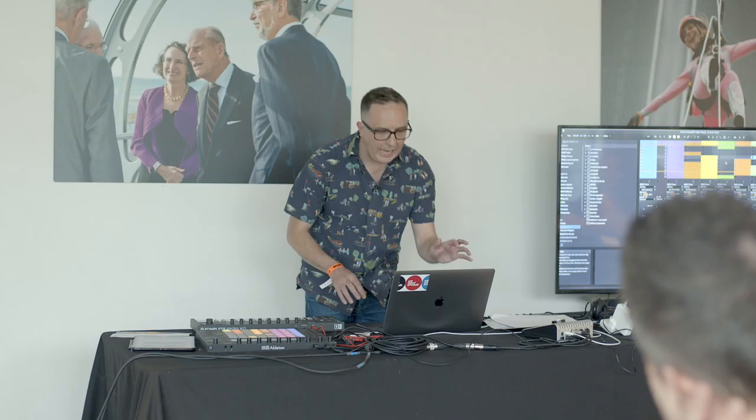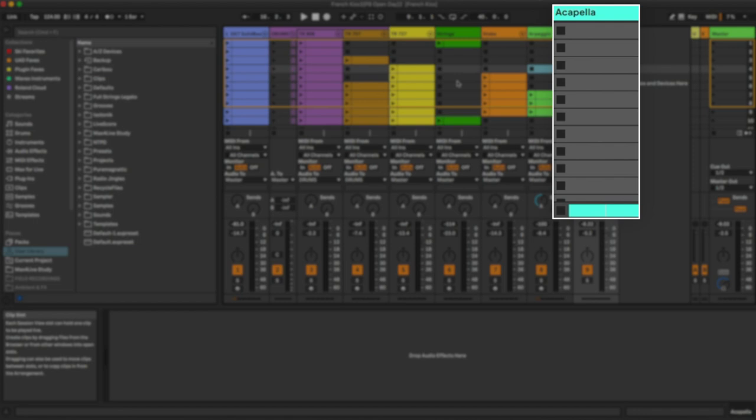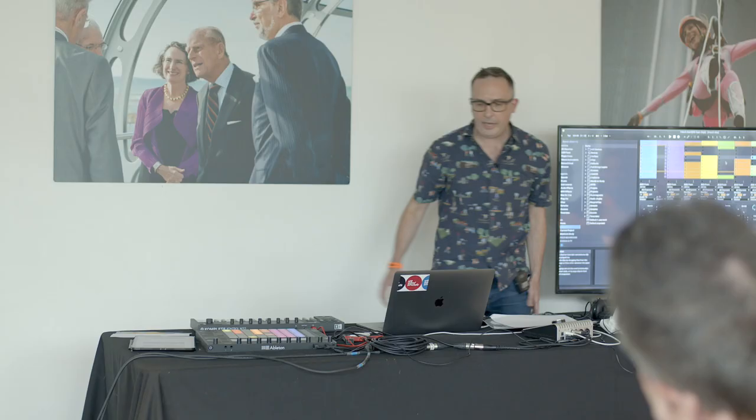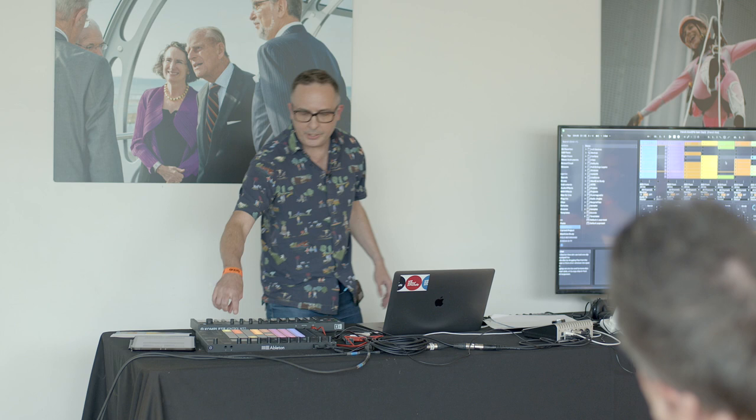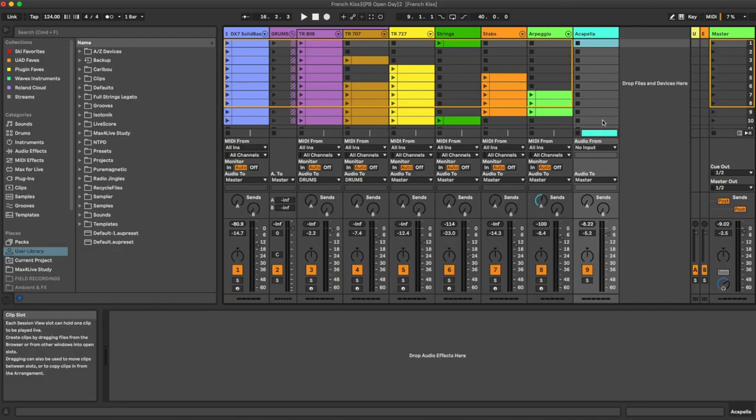There's one little trick: on the acapella track we've got these stop buttons, and if I played it and then triggered that scene, it would basically hit stop and take over the track so it wouldn't play. So what I have to do is just highlight those clips, right click and then remove stop button — and then that won't happen.